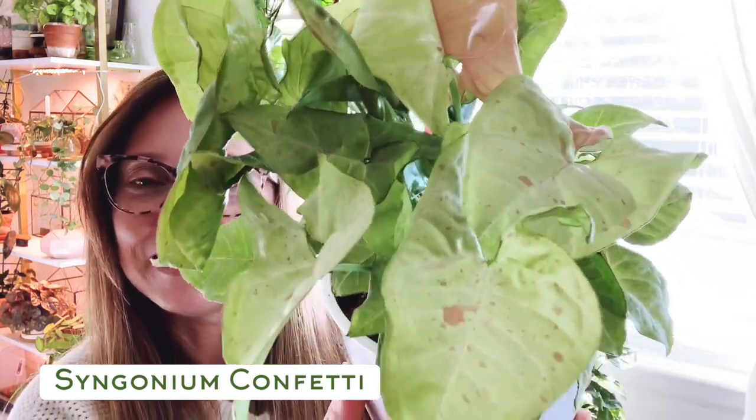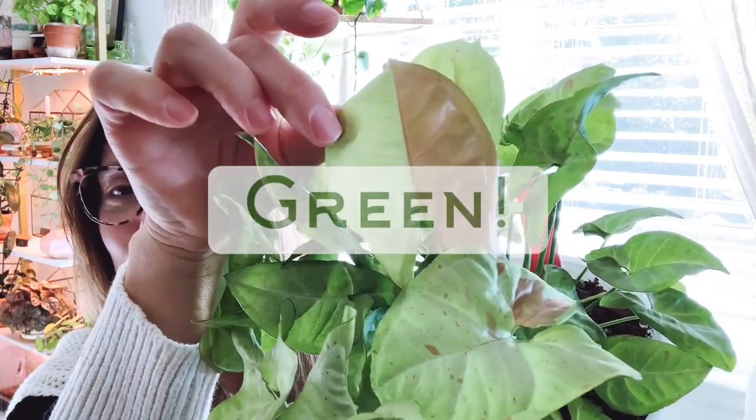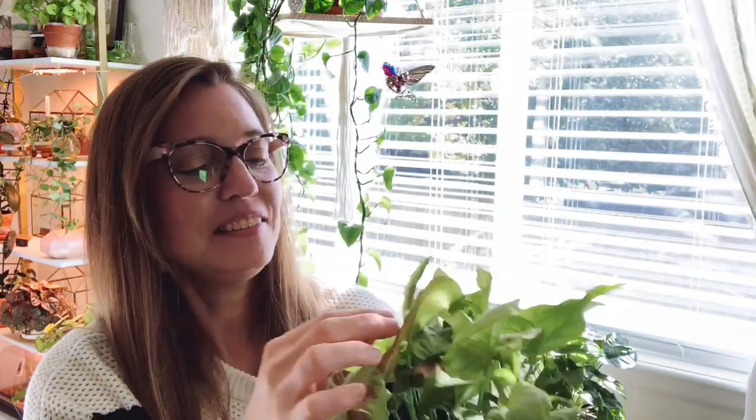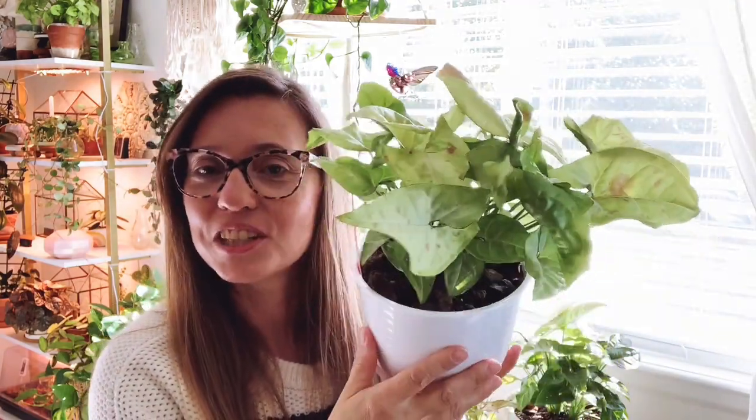My second Syngonium purchase was one I had seen online and just knew I loved. It's a little more expensive than the common ones you find at local nurseries. This is the Syngonium confetti — I love how it's like half pink and half white with just a little bit of confetti. It's so cute. I picked it up on Etsy, and in my experience, some Syngoniums ship better than others. This one was a good shipper — I did not lose any leaves.